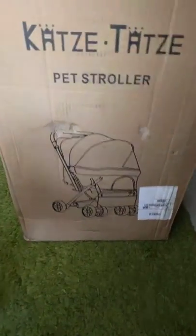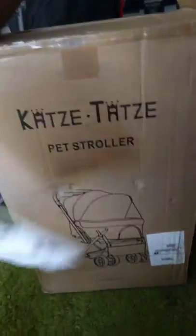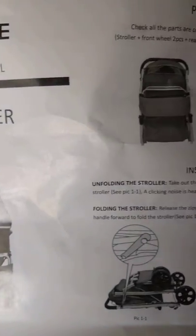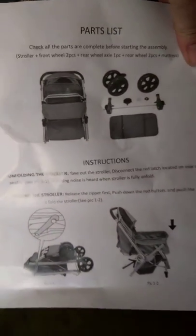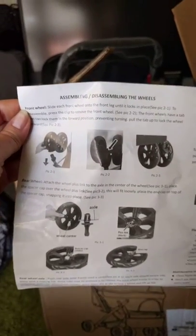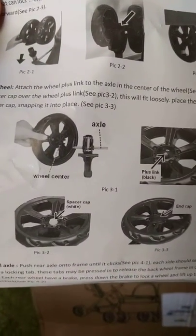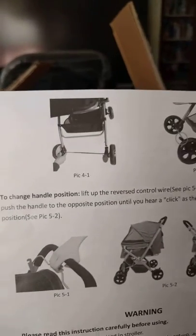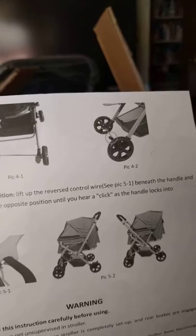I want to go ahead and show you real quick the instructions. You must definitely want to pay attention to the instructions because it gets a little bit — I wouldn't use the word confusing — but it's really smart that when you watch these, you understand that when you're done putting all this together, you make sure that once this has been inserted here, you do the brake release lever.